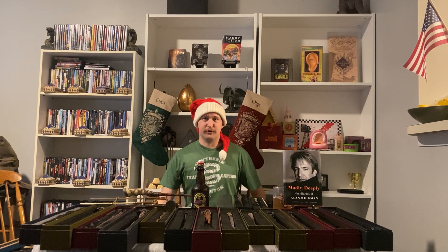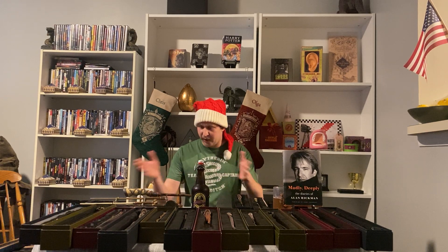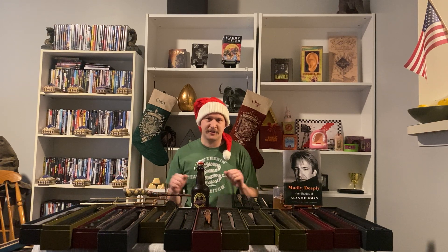Hello everyone and thank you for joining me on this video for the month of December here on Potter Tongue. My name is Chris and for today's video I'm going to be doing a collection video showing off all 50 — you heard right, 5-0 — 50 Harry Potter wands that I have in my collection.